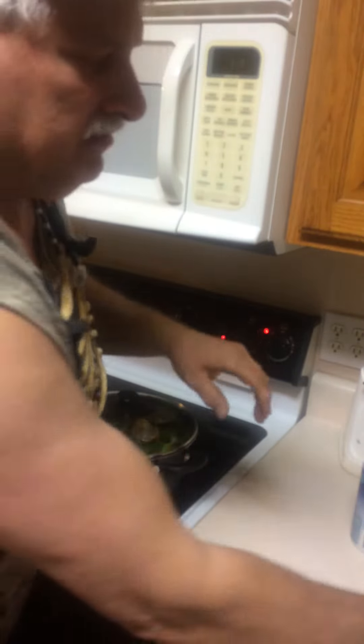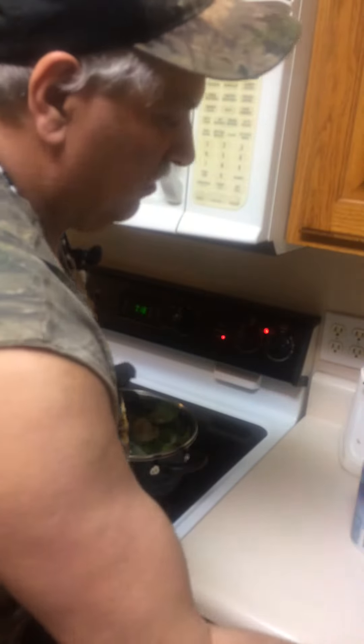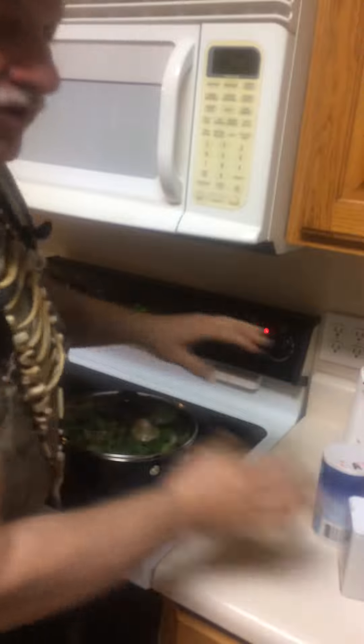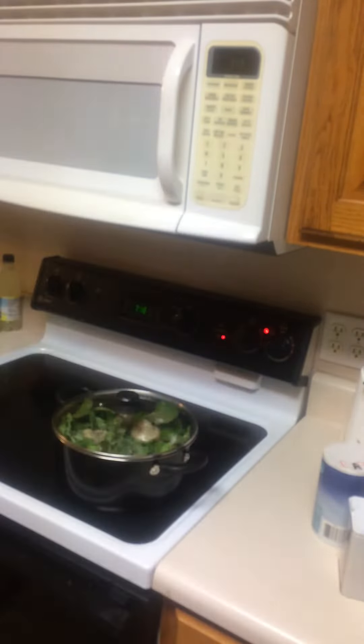Remember: bacon fat, two scoops. I keep bacon fat in a jar — two scoops of that. Salt and pepper. It takes just a little bit to get it going. Once they're cooked, you can add salt and pepper however he likes to taste. That's wild man out, baby — for you young people.